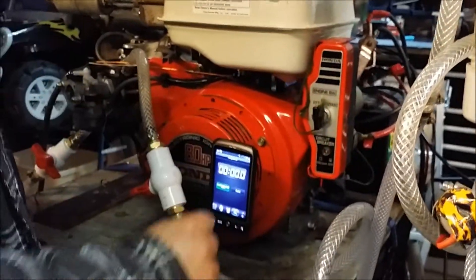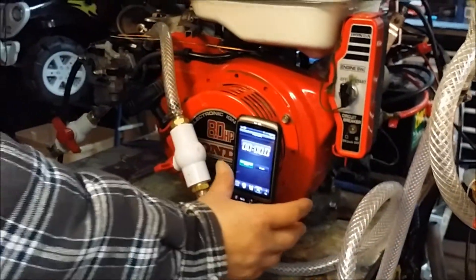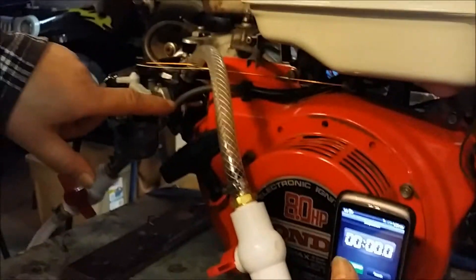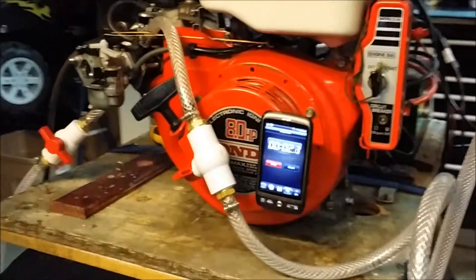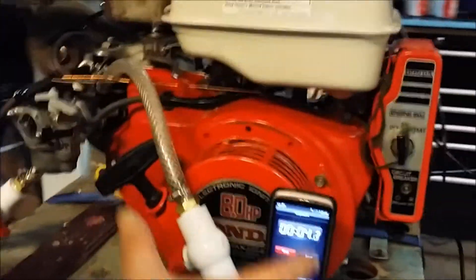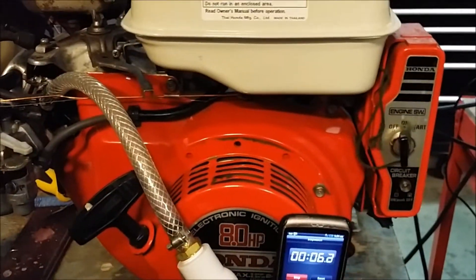Here we go. We'll see how long it runs just primarily on gas.